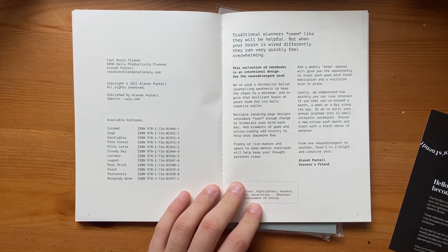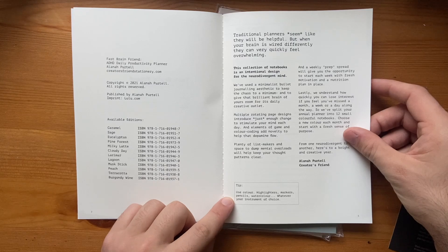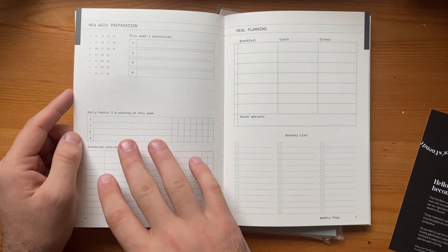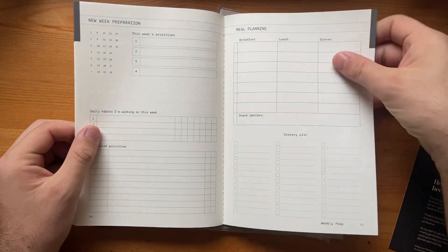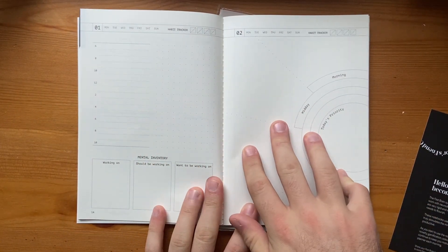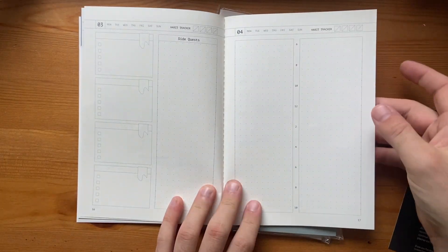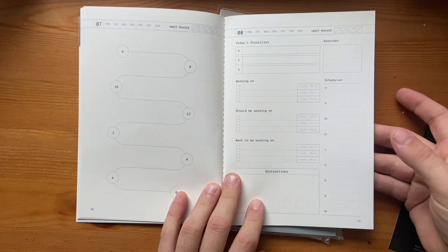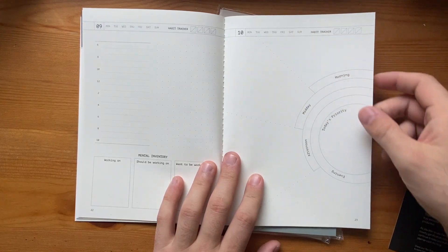One per month is the basic setup if you use it every day. It tips you to use highlighters, markers, pencils, watercolour — whatever your instrument of choice. The first few pages are week preparation: meal planning, scheduled activities, habits you're working on, grocery lists — enough for the entire month. Then we start on the dailies. There are a lot of different daily layouts with QR code resources on how to use them. I like the fact that there are no strict rules — you can use these as you need to, with guides to help if you want them.